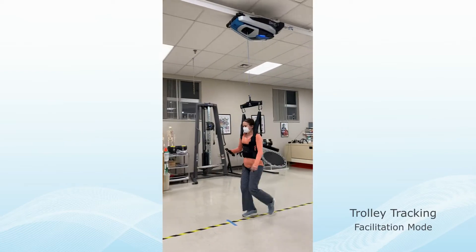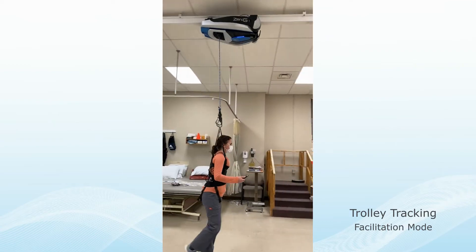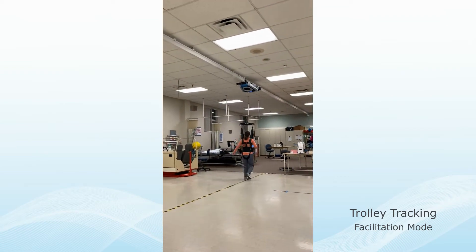In Facilitation Mode, the Zero-G robot is positioned anterior to the subject. The clinician can customize the level of pulling force to initiate gait or cue stepping patterns.